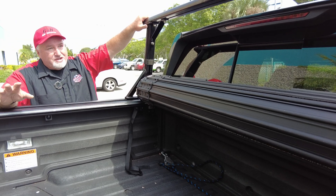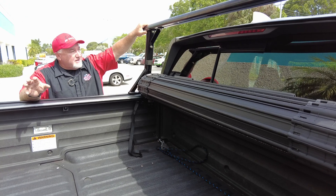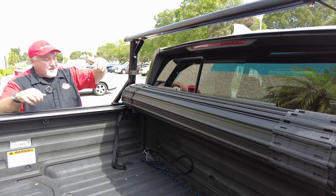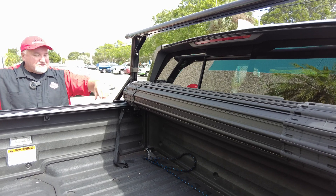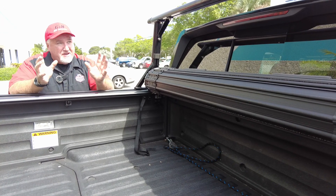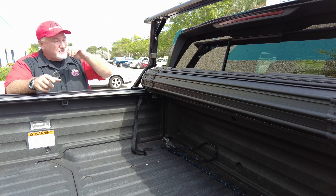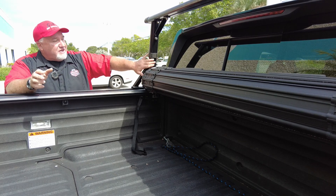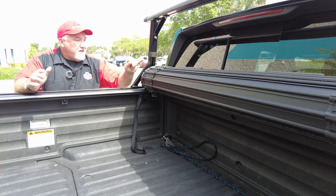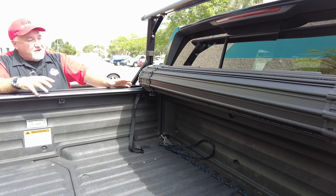Now, this rack system here — I'm not sure which manufacturer this is. If I had to guess, it's an Adirac system. It looks almost identical because Adirac bolts into the sides here, which really does not affect the cover. I consider this a very good system for this cover and vice versa — this cover works with this system. The most important thing is the cover is not even touching this. Even though this tilts in instead of going straight up, the cover still clears it. So nothing is really interfering with this cover.